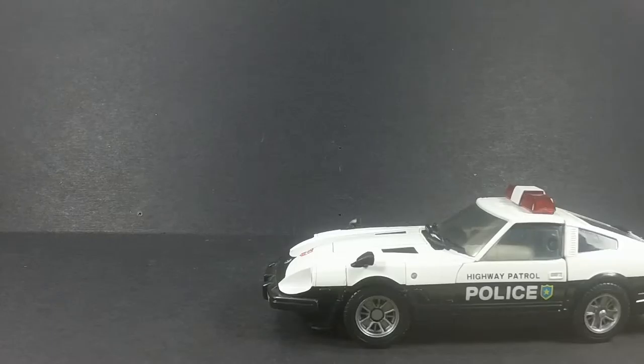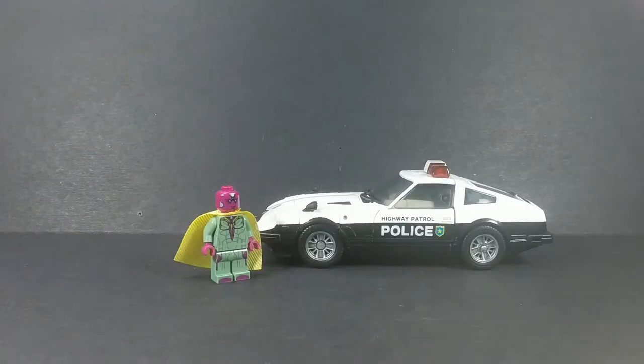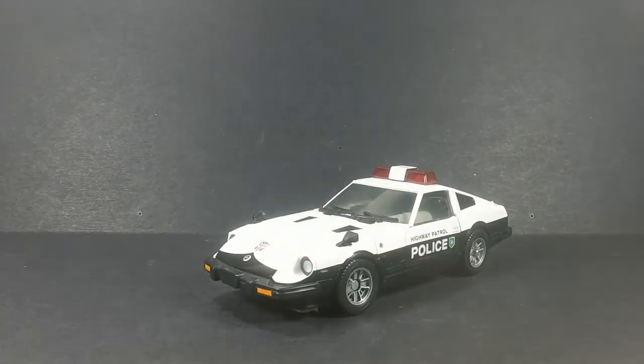One more quick comparison because it's now mandatory — here he is with Lego Vision. I don't care about Captain America, Lego Vision all the way, baby. That's it for vehicle mode, let's get this guy into robot mode.